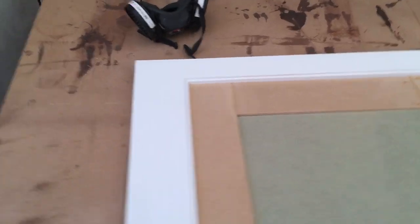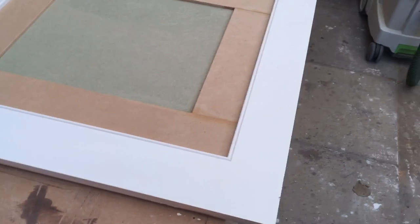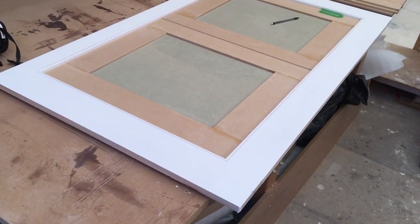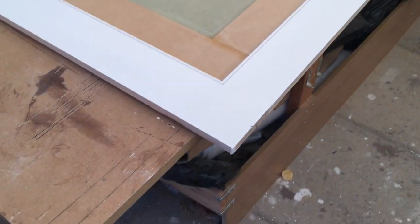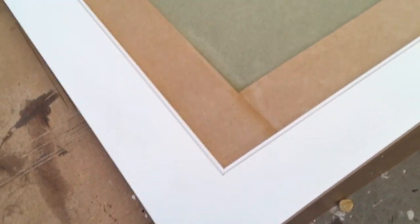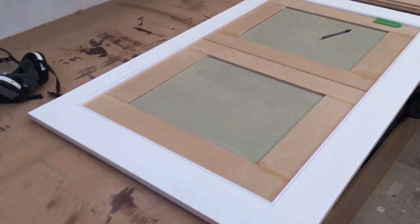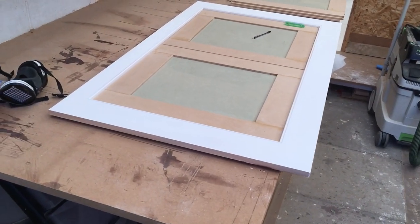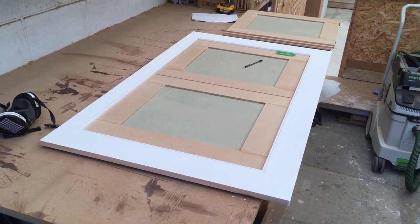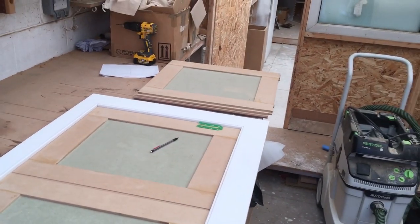Once that's done these doors will fit. For this project we're not using butt hinges because the customer was quite keen not to see the hinge knuckle — customers just vary on this. So although we've made the frame out of wood, we decided to do the doors out of a high-grade MDF — a moisture-resistant grade — because it will paint very well and will stay flat and stable at 18mm thickness, probably better than solid wood.